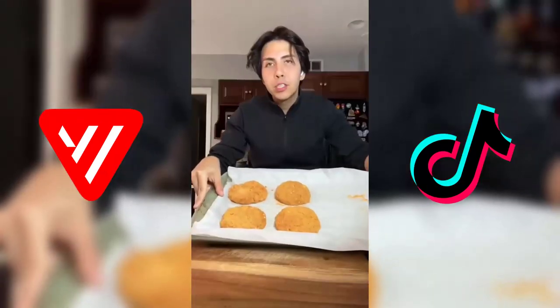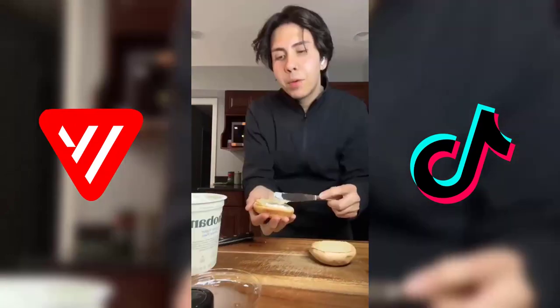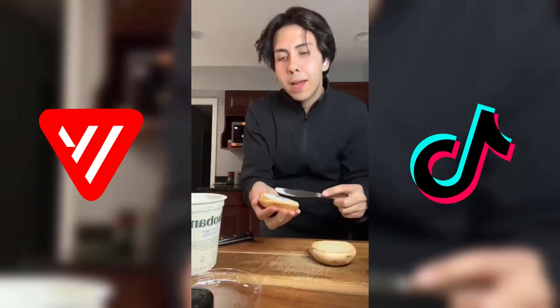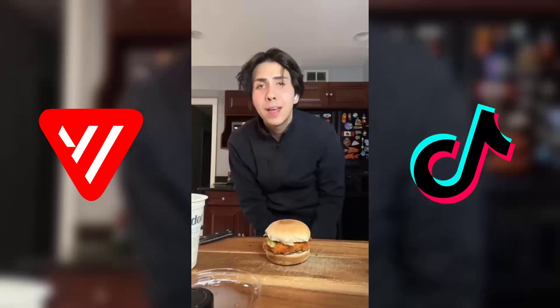I'll bake these in the oven at 400 for about 20 minutes. These baked beautifully — nice and crispy. I'm gonna be using low calorie buns that I toasted up. I'm gonna use some nonfat Greek yogurt as my mayo. I'm gonna add on my chicken patty and top it with a little bit of lettuce — and our McChicken is set.